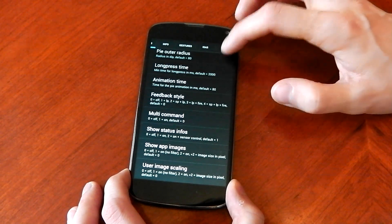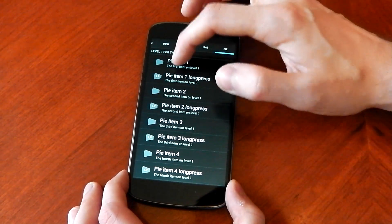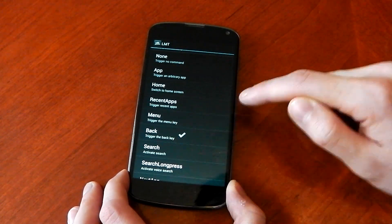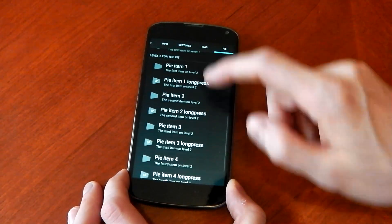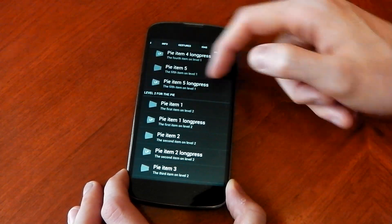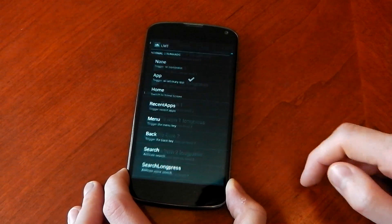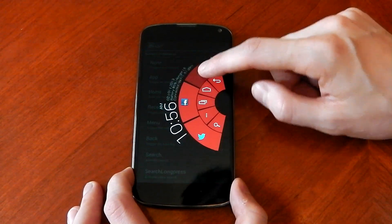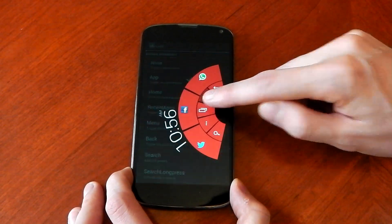So if I scroll all the way over to Pi here you can see what exactly you want the buttons to be. I've set my Pi one item to back because I wanted the navigation controls. And you can change them all — there are loads of different things you can change. You can see the level two for the Pi, which is the second ring, I've customized myself to use whatever app you want. I use mine to be WhatsApp or Twitter, and you know it works really well.